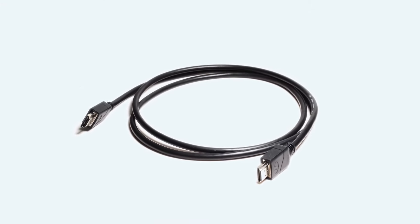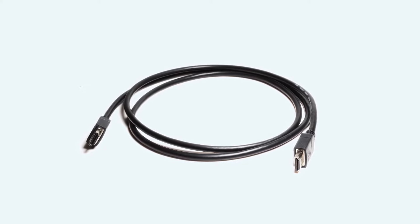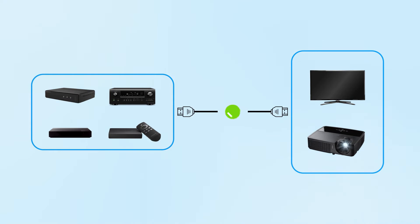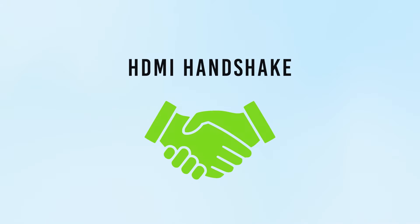HDMI also serves the purpose of copyright protection, also known as HDCP. High bandwidth digital copyright protection requires that all connected components be able to recognize and communicate with each other. This is referred to as the HDMI handshake.